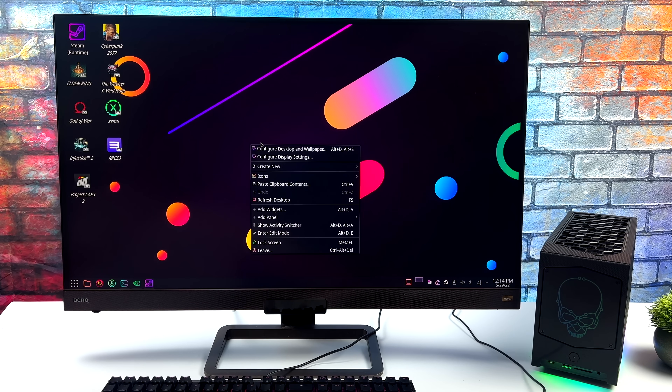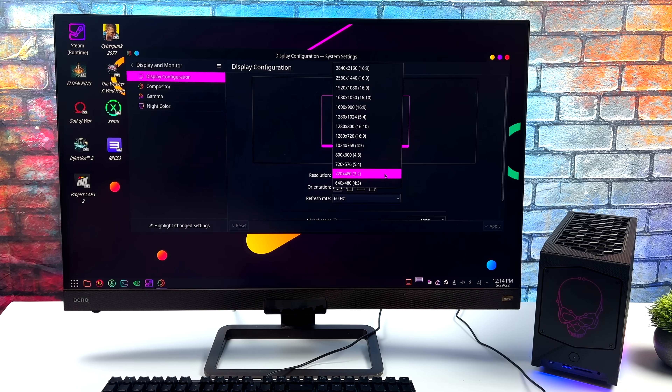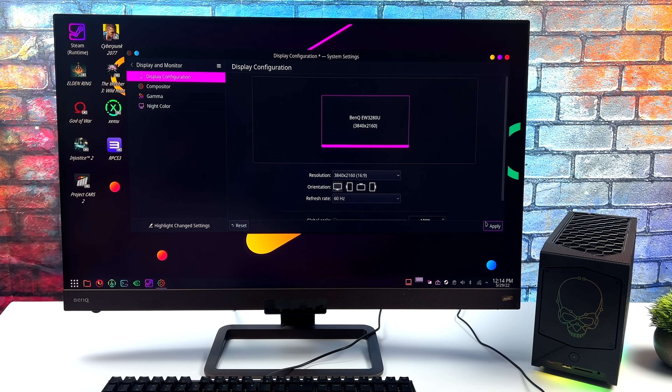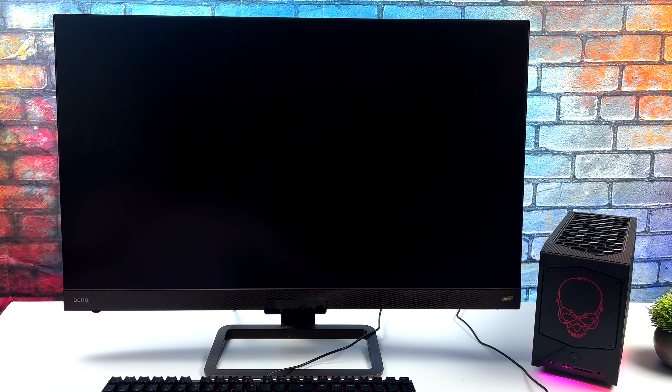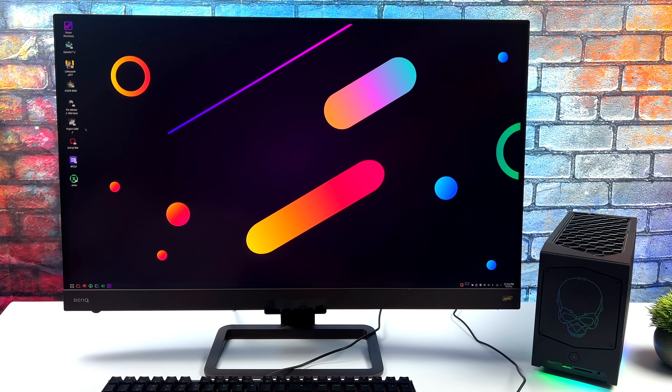Another application I utilize a lot while gaming on Linux is GOverlay. This is just a graphical interface for MangoHUD, and it allows us to display all of our performance metrics on screen — kind of like Afterburner for Windows, but we get a ton of information. Through all of my testing, you will see this on screen. I've got the resolution set to 1080 right now, but I'm going to take it to 4K because that's exactly what we're going to be testing with the RTX 3080.